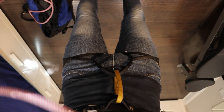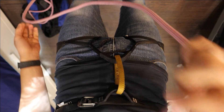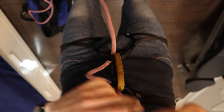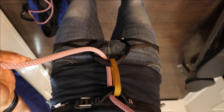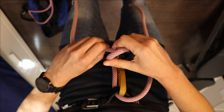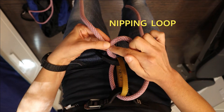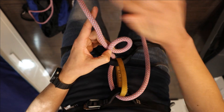First of all, take your rope and pass it through both tying points of your harness — one and two. Leave a little bit of tail. Then this is going to be the standing end, which is the part that goes towards your belayer. Take the standing end and form a nipping loop. The nipping loop will have the top part that goes towards you and the bottom part that goes towards your belayer.